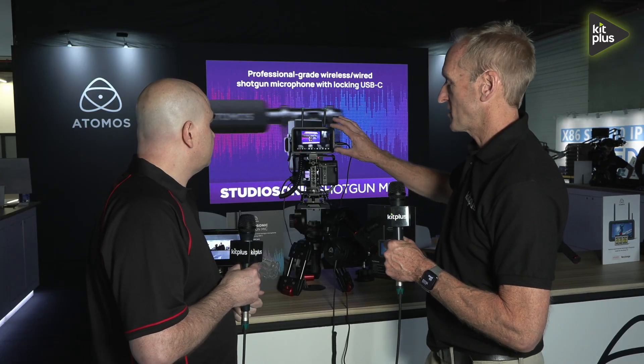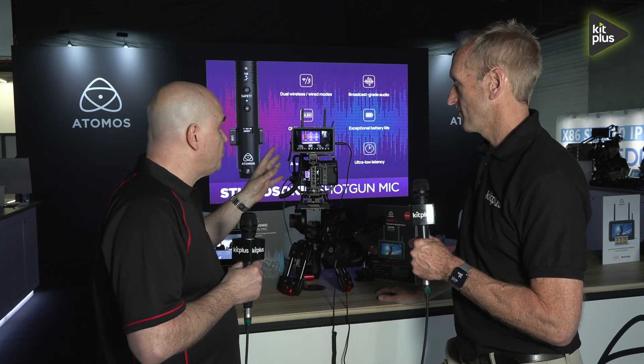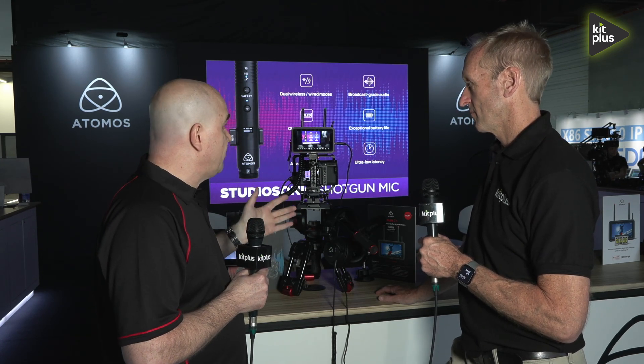Is this the same brightness of screen that we've seen before on the Ninja? It's actually slightly brighter. The previous version was 1,000 nits; this is 1,500 nits, so it's a brighter screen with more capabilities. We've also added — showing the beta version at the show here — camera control via the touchscreen as well. All the camera controls that we have on the Shinobi 2 are also coming to Ninja TX.